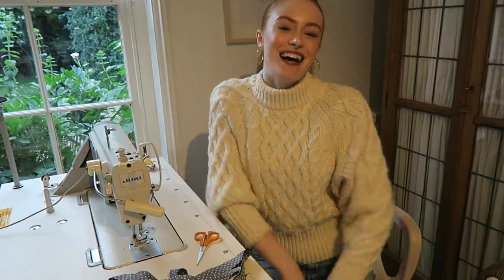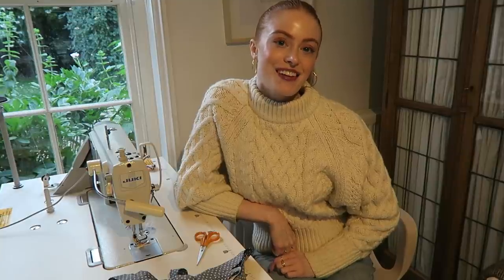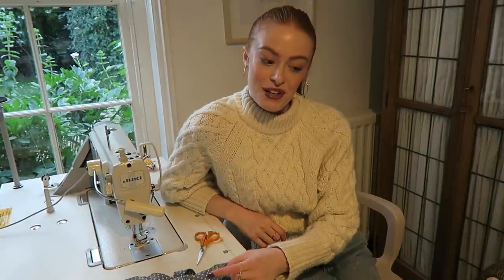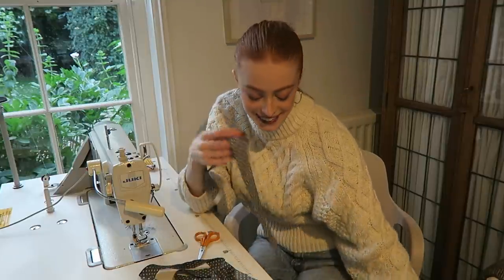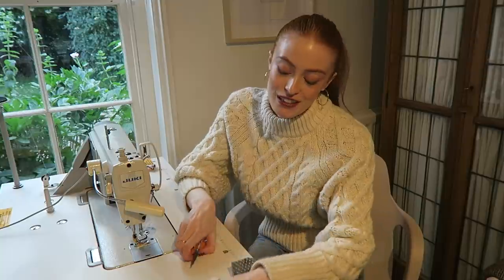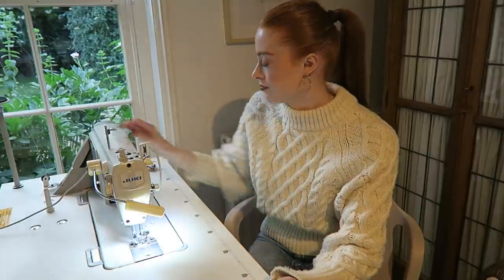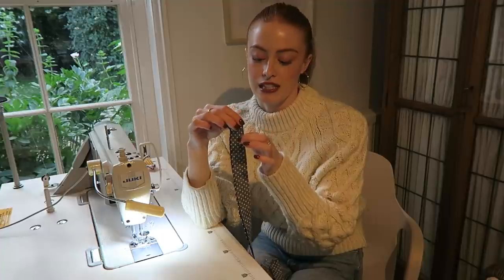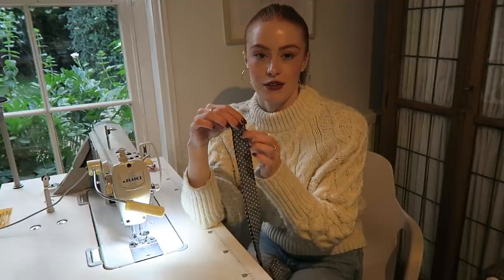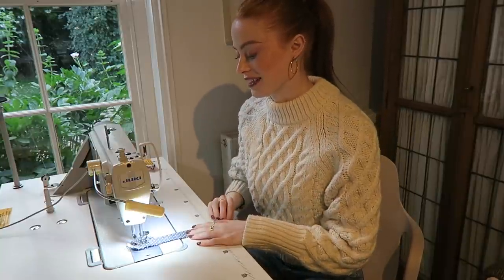Welcome to my new machine — I don't think I've filmed a video working on it yet. The lighting surprisingly seems very good here. I'm going to turn my machine on and use my guide to make sure I stay in the right place so that it's one centimetre wide all the way down. This machine has made sewing so much quicker.